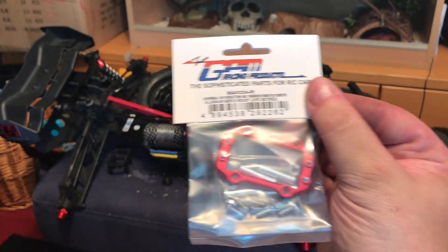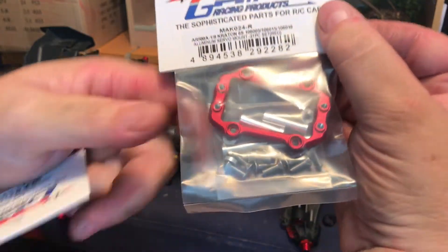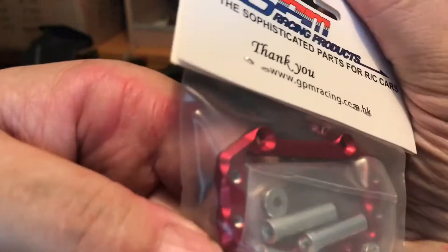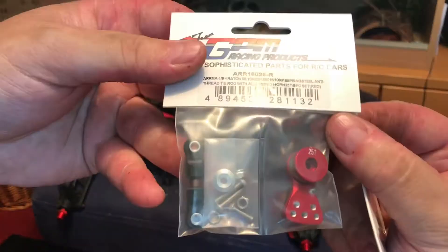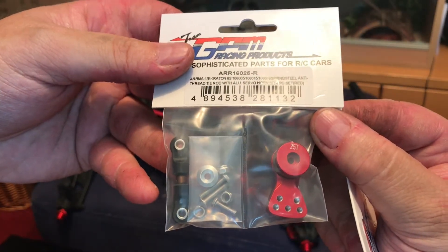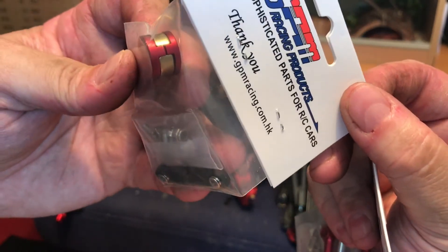So wibbly wobbly - speaking of servo mount, goodbye. Instead, as a replacement we have the GPM servo mount. It comes with steel posts and an aluminium back part. We've also got a steering horn kit with a gold-colored spring. That's pretty nice.